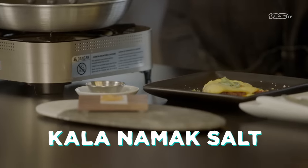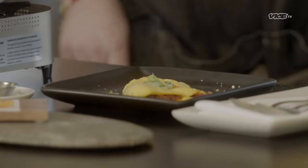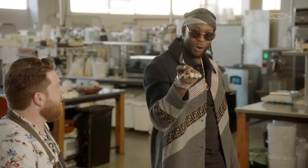So here we have this special salt — it's called Kala Namak salt. It's a sulfur salt, and that's one of the main flavor components in egg. Salt Bae, don't try to take that one.